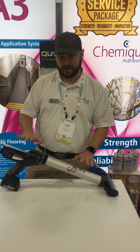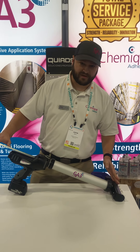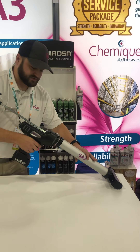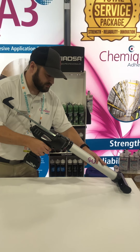I've let go of the trigger, and if you notice, the trigger has automatically stopped and backed off, which reduces wasted adhesive once you're done. That happens every time you release the trigger, so you don't have to worry about any excessive adhesive flowing out of the unit.